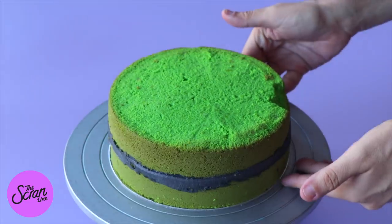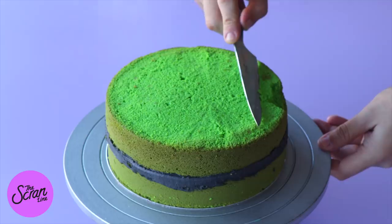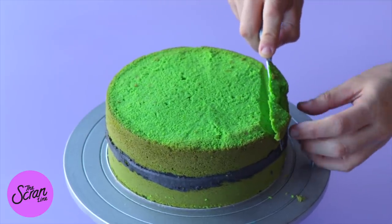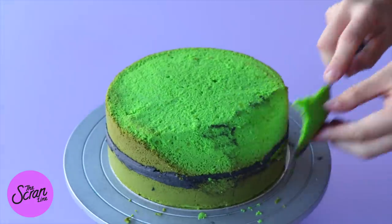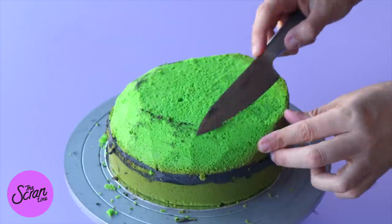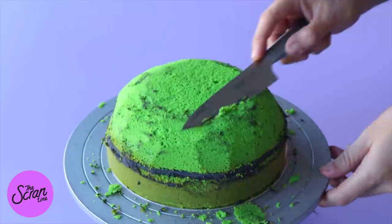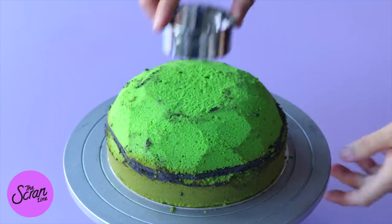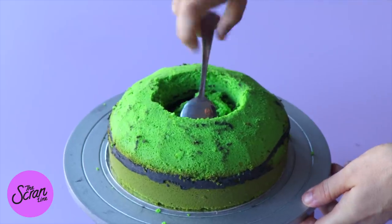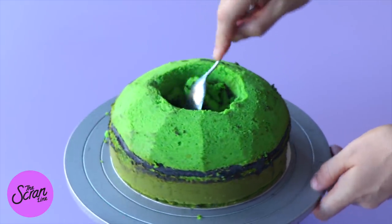We want the top of our cauldron to be a little bit curved, not perfectly straight, and it's much easier to do that when it's chilled. Use a serrated knife or sharp knife and cut curves into the top of that cake — start off slowly and don't cut too much, just keep cutting until you're happy with the shape. Then use a round cookie cutter to cut a hole in the middle and use a spoon to scoop it out.